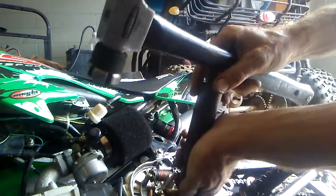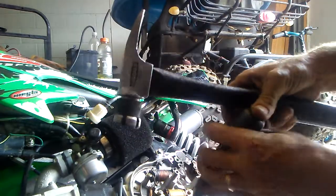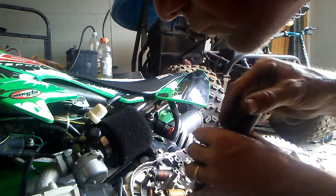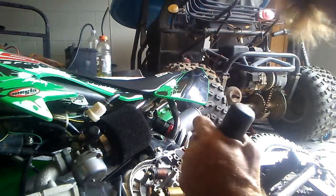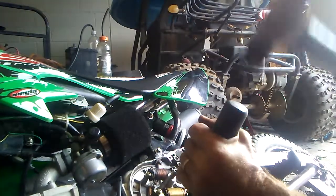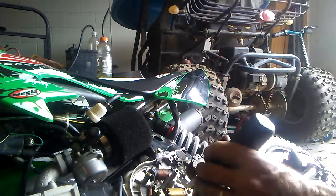And she pops off like that. Most of the time. There we go. Got them both off.